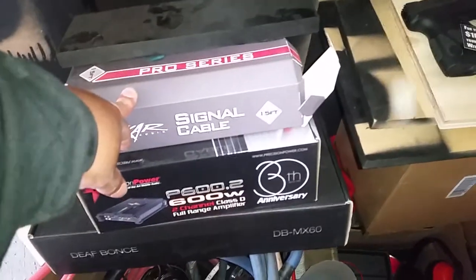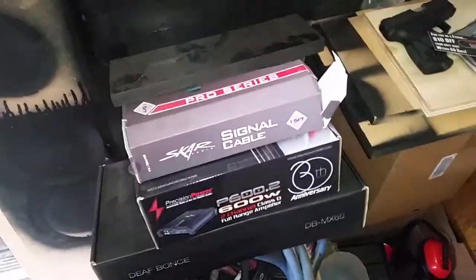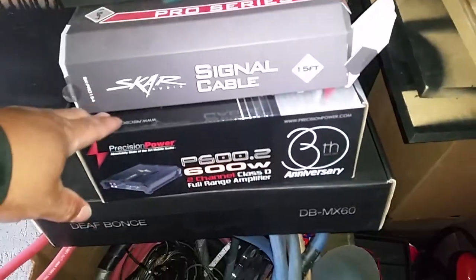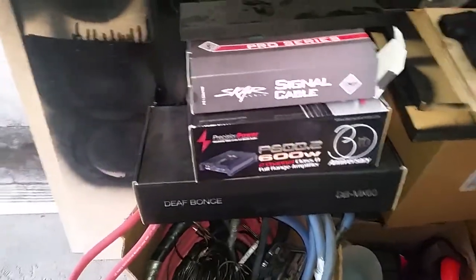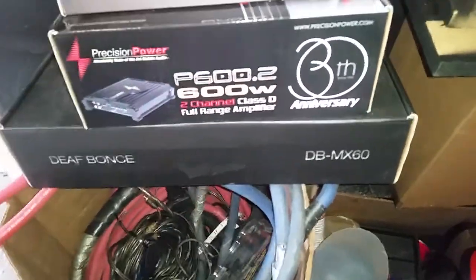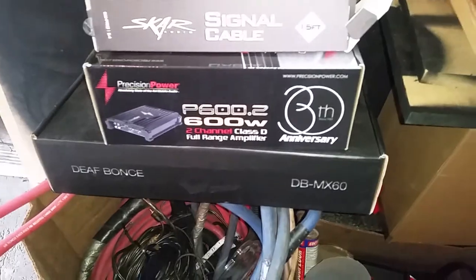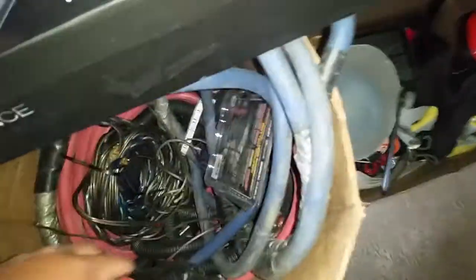This will be going to the equalizer. I'm thinking I'm going to go with a Pioneer amp, but I'm not for sure about that. This is my Precision Power 600-watt — I think 150 by 2 at 4 ohms — and that'll be going on the DeathBounce DVMX60s. I'll be putting those in sooner or later. You can see I got all this crap. This is where all my wire is — this is another dual input that'll be going in the amp sooner or later.